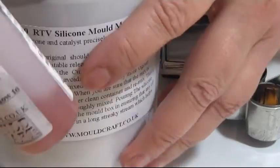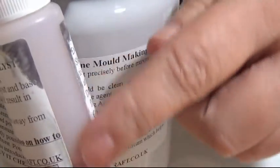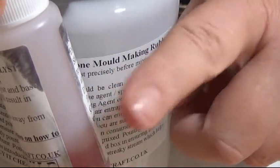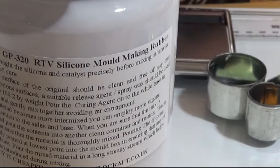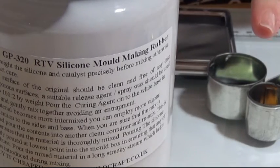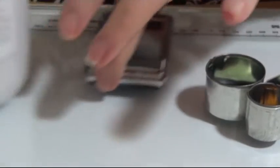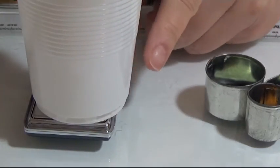You get a box with the big one full and the small hardener bottle less than half full. I'm not going to use 100 grams at a time because that's quite a lot, and 50 grams is too much also, so I'm using 25 grams.